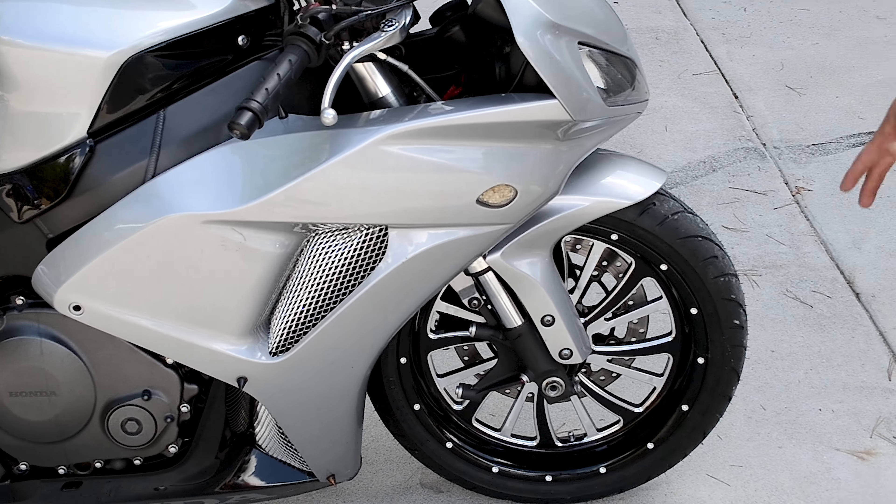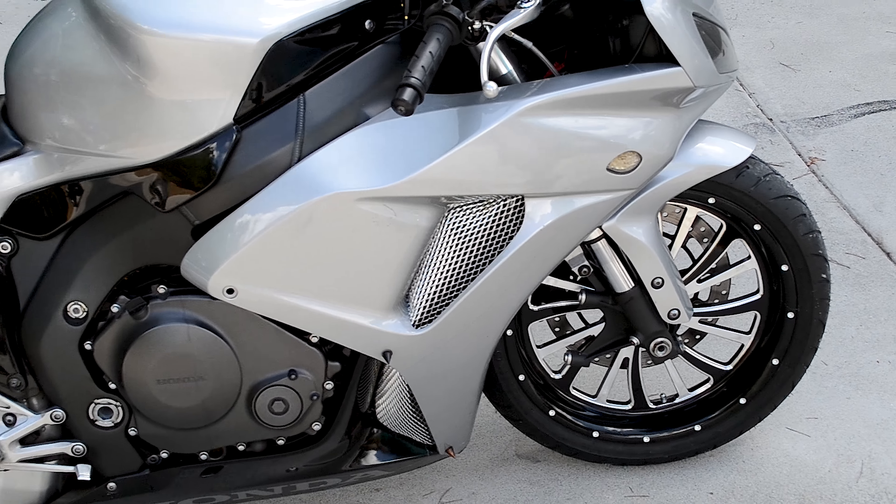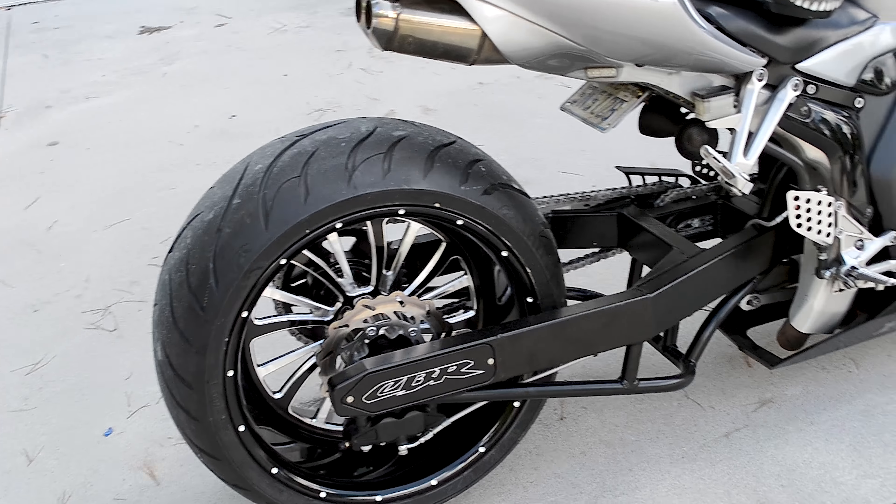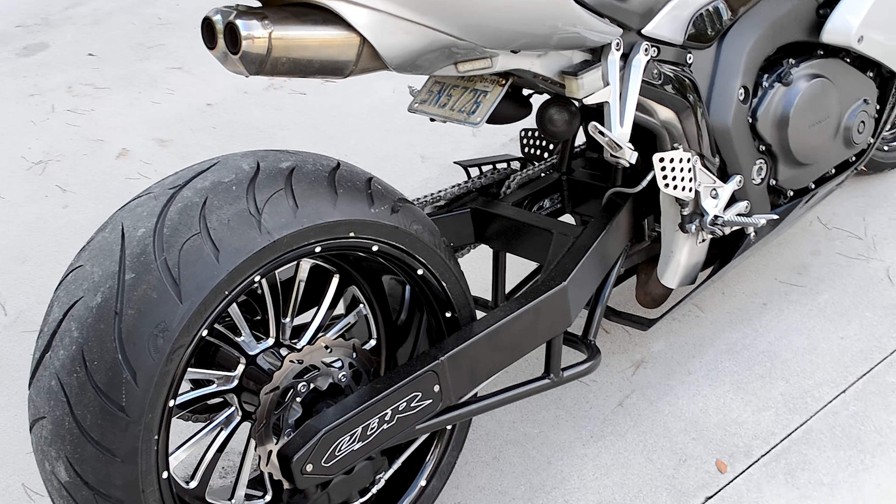One thing that you'll see from the front to the back on this one is clean. Starting off on the front, we got a beautiful Eclipse series GCC wheel called the Game. We got rid of that nasty rotor so that way it shows a little bit more of the wheel off.